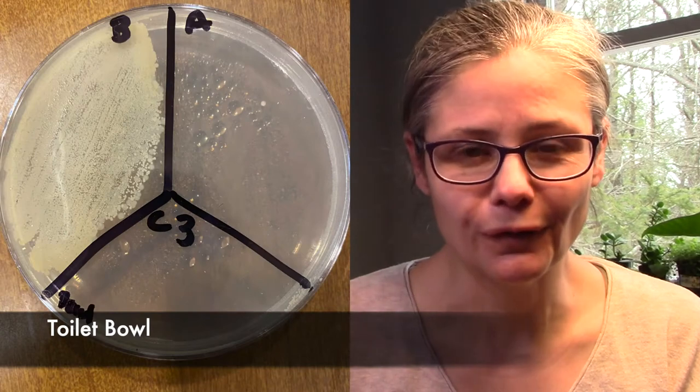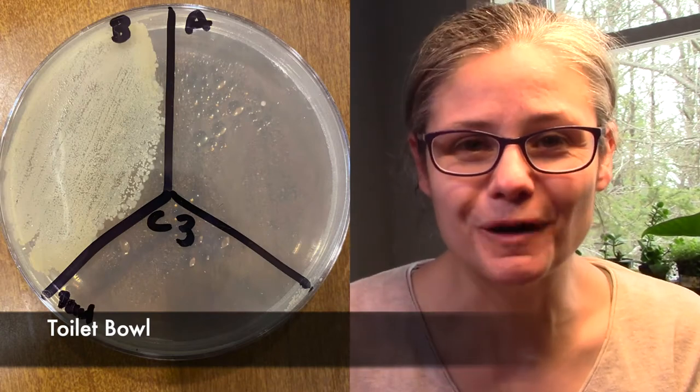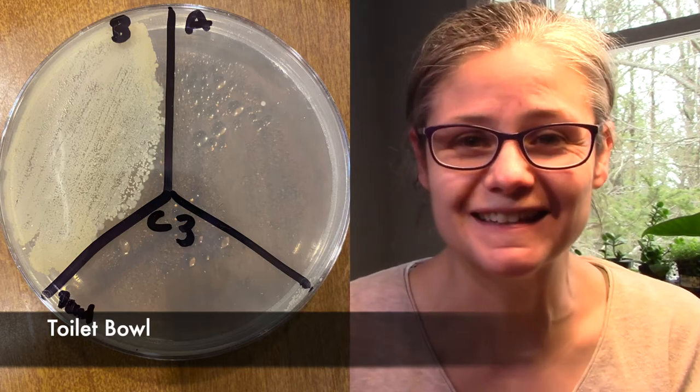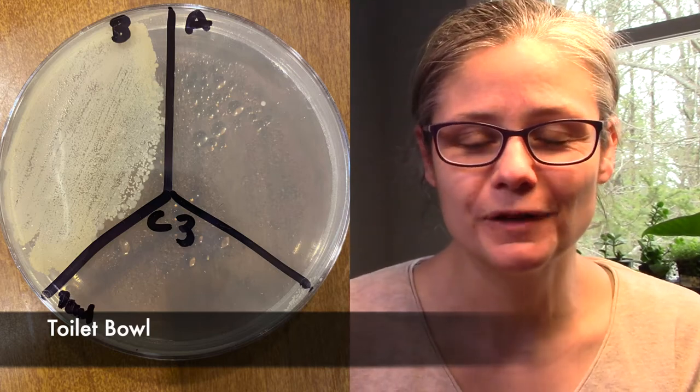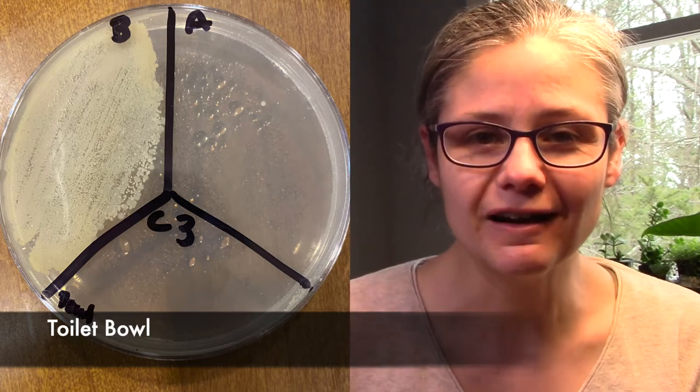The toilet bowl. Look at that — the before section has so much bacterial growth, it's crazy. And then the after section, it's really hard to see — there are a very few tiny, small bacterial colonies. The Microband does a fantastic job at disinfecting the toilet bowl.